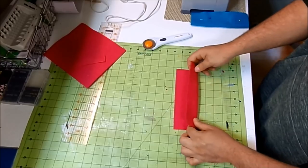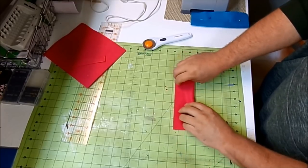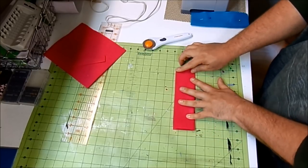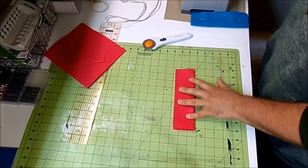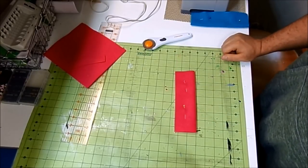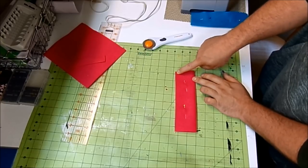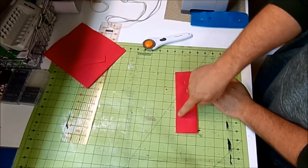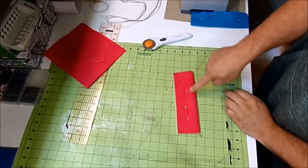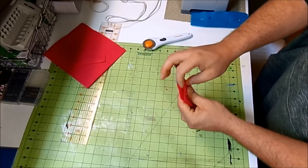Now I'm just going to fold it in half the long way and throw a couple pins. Then I'm going to take this over to my sewing machine, and with a quarter-inch seam allowance, I'm going to start right here and backstitch, sew all the way around, backstitching at the end — making sure that you leave this top open.